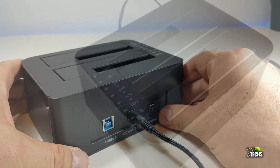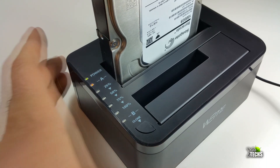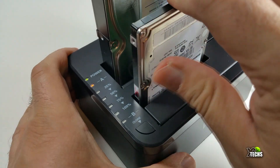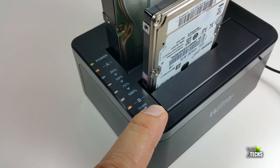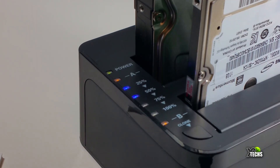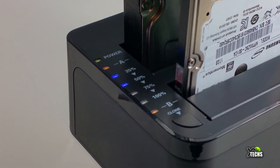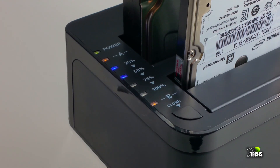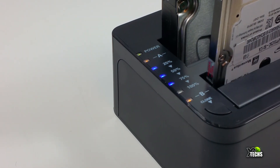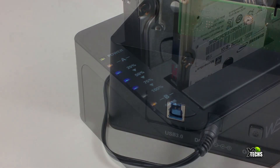Once connected, make sure you turn on the power. Hook up hard drive A in the back bay — that one will read — and hard drive B in the front bay — that one will write. Hold the clone button for three seconds, then quickly press the clone button again and it will start cloning. There is no connection to the computer while cloning. For 200 gigabytes to be transferred, it is quite fast. Once cloned, you hook it up to your computer, go into BIOS, change the settings, and it will boot for you.